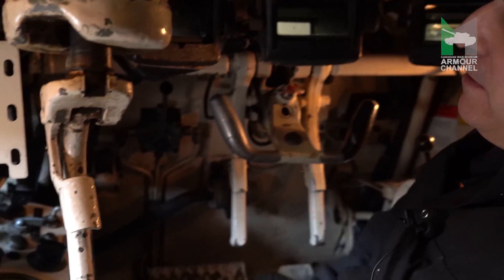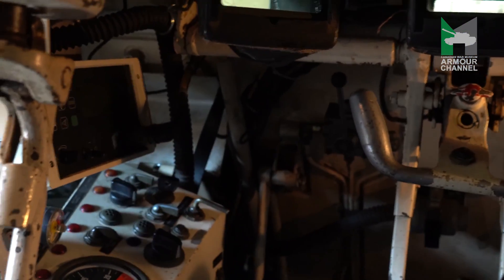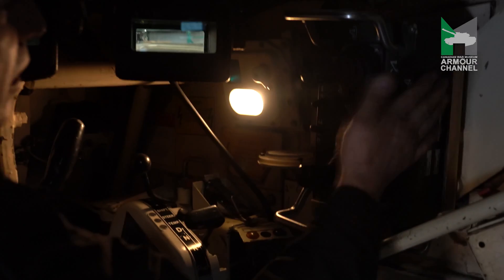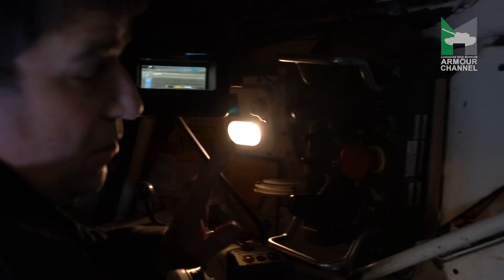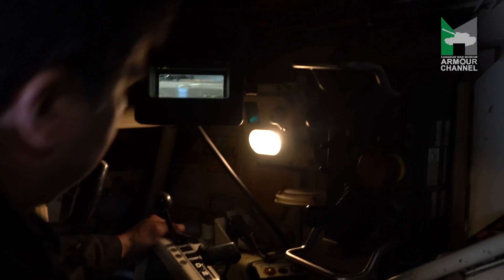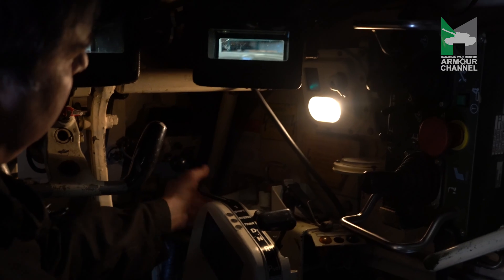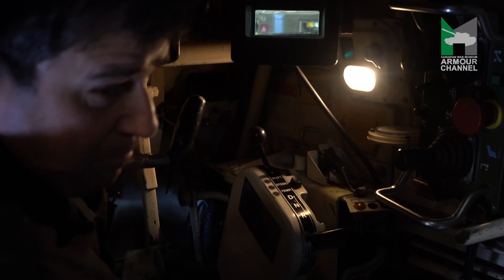On the ARV, with the modern modifications that Krauss-Maffei Wegmann carried out before Afghanistan, you have your main control box for the hydraulic system here, and on this side you have all the operating levers to operate your winch, your dozer blade, or your boom itself. On this side you have the gear shift from one to four, then you press that button to engage either forward, reverse, or pivot steer.